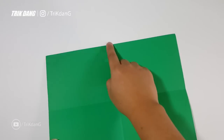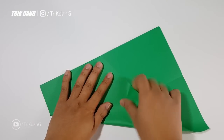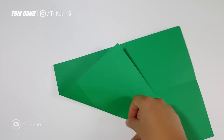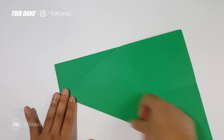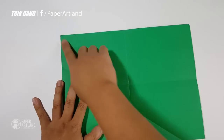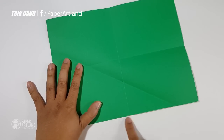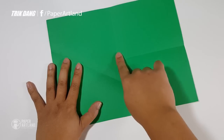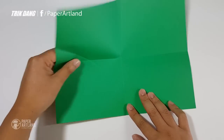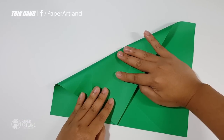Next, I start from this corner, straight to this intersection — the intersection of this crease and the edge. So I start from this point and fold straight to this point. This is what you should have for now. I will repeat the same fold on the other side, starting from this point and folding straight to this point — the intersection of the crease and the edge.